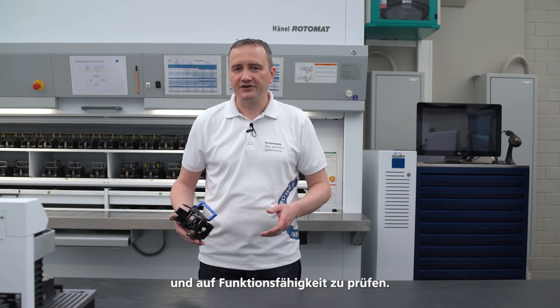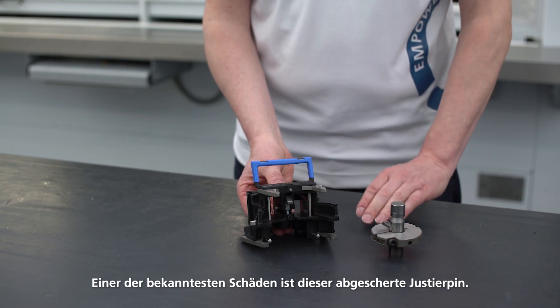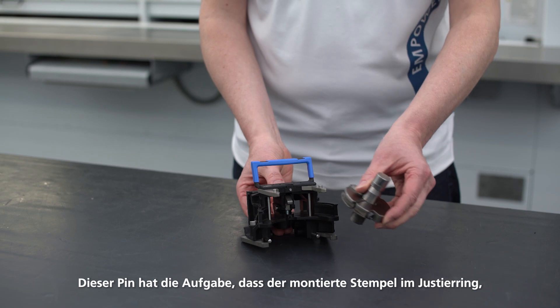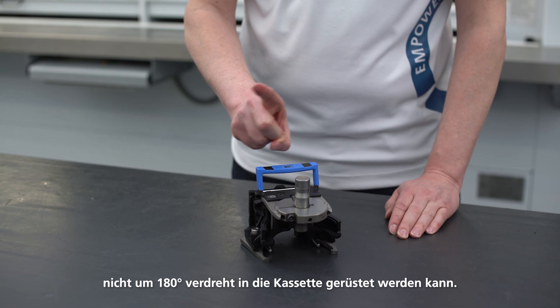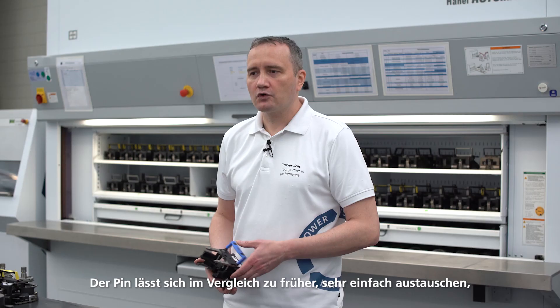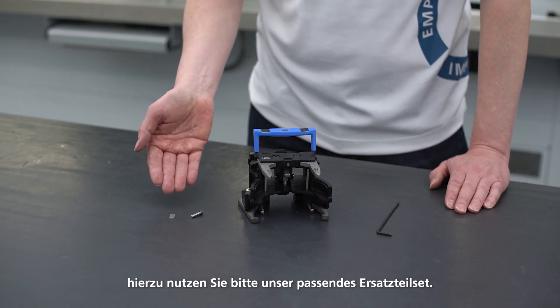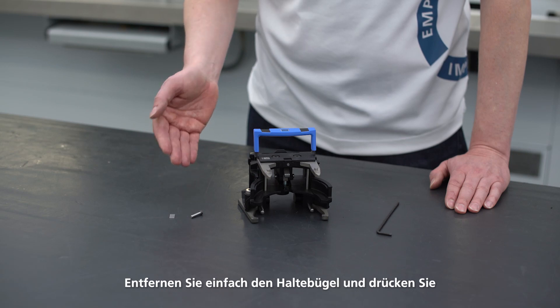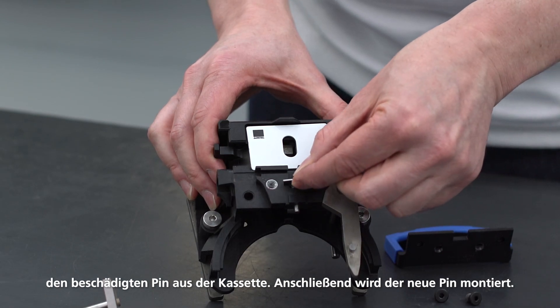No special maintenance work is required on the tool cartridge. However, we recommend that you check them regularly for damage and functionality. The shearing of the alignment pin is one of the most frequent cases of damage. This pin serves to prevent the mounted punch from rotating 180 degrees in the alignment ring when it's returned to the cartridge. Compared to before, the pin is very easy to replace. Please use the appropriate spare parts set we provide. Simply remove the bracket and press the damaged pin out of the cartridge, then the new pin can be mounted.